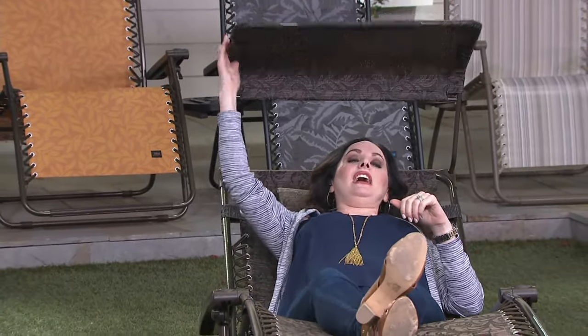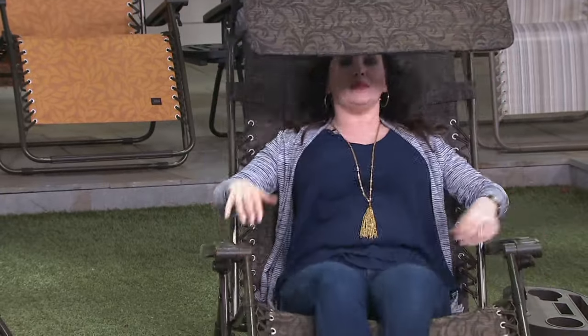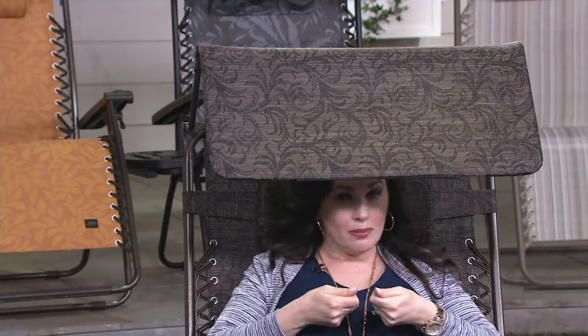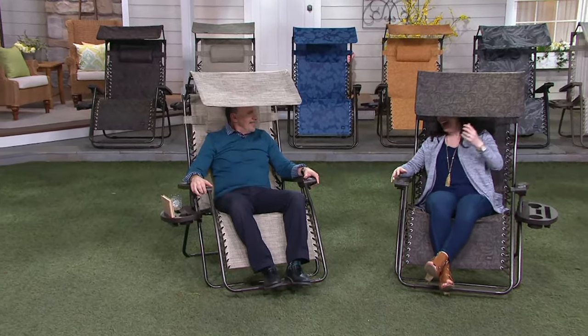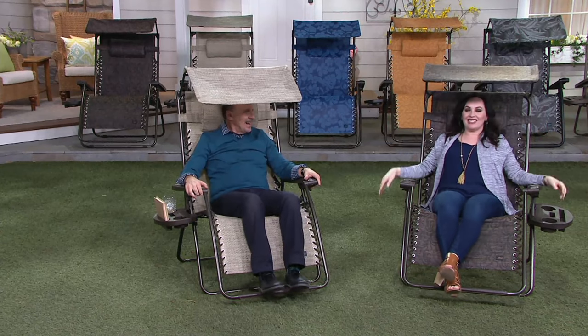I love the tray and cup holder. And I love the canopy because I'm so fair-skinned — it blocks 90% UVA and UVB rays. Now I'm reading a book without the glare, and I don't have to worry about my skin burning.